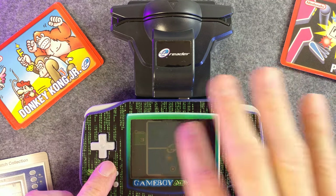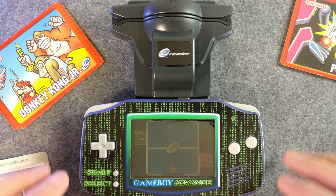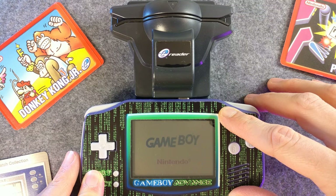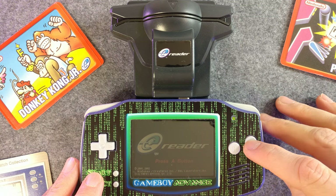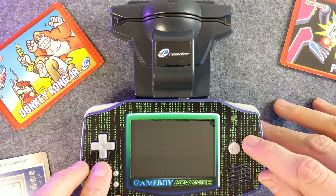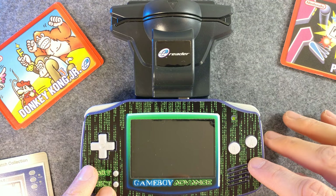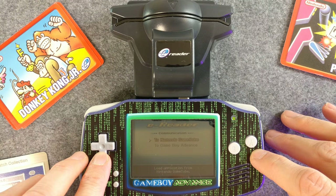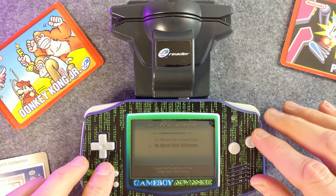I guess I could've wiped off this screen as well — there seems to be a cat hair stuck in there. Also I'm trapped inside the e-reader. So if we turn it off... Here's our interface to send it to a GameCube or a Game Boy Advance game.